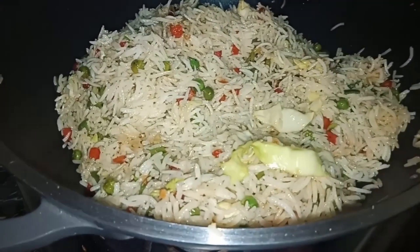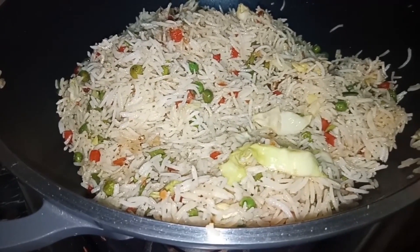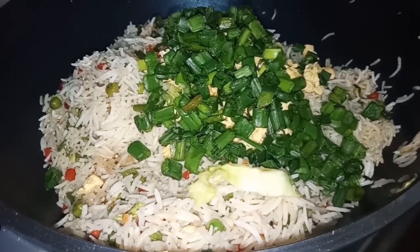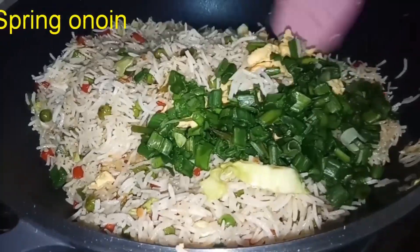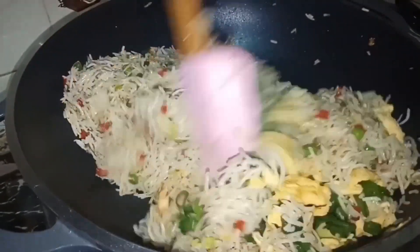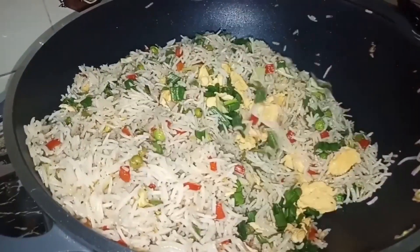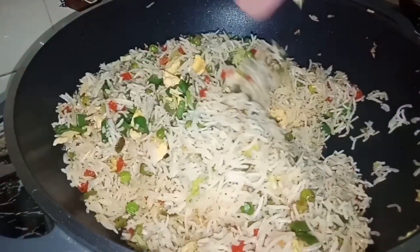Now we will add rice. We will add green onions and stir fry for about 1 minute, and then serve it.